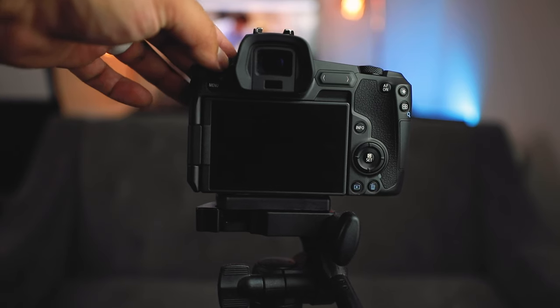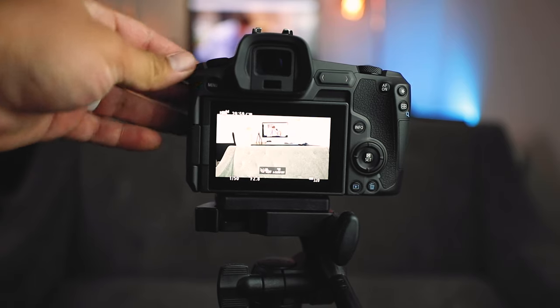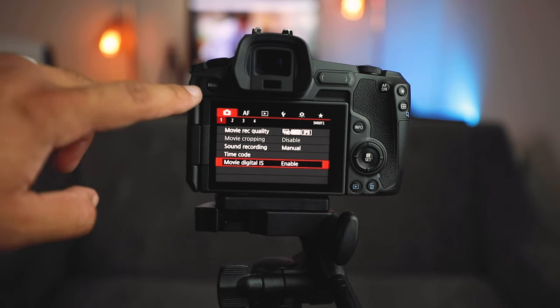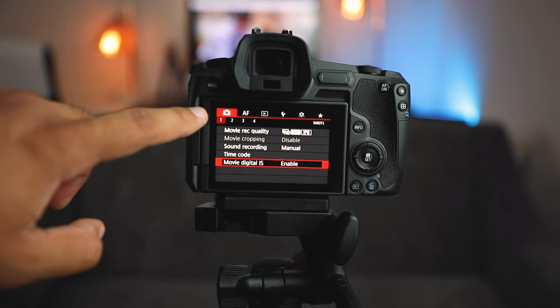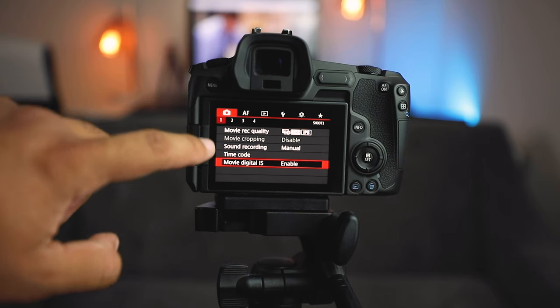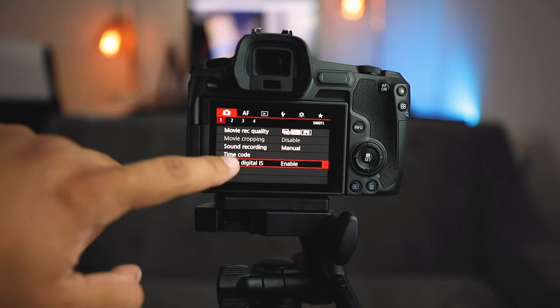So now let's get into the three modes and how you can use in-body stabilization within the EOS R. We have to turn this camera on first, then go to the menu, which is the top left button. Click on menu and you'll see all these different options. What you want to do is click on the camera mode, which is in red. Click on number one and go all the way down to the bottom — you'll see Movie Digital IS enabled.